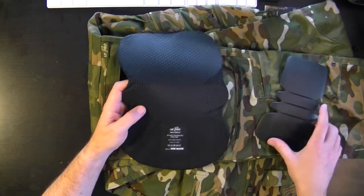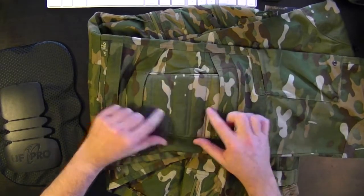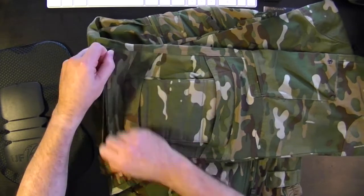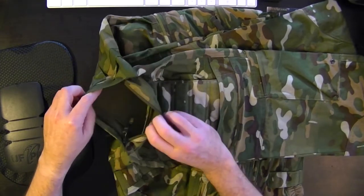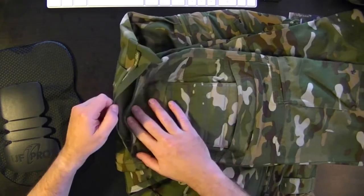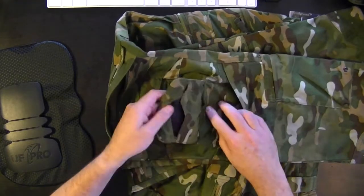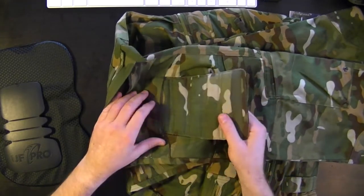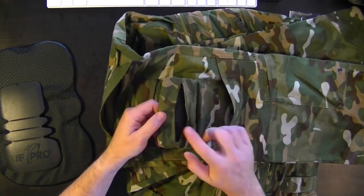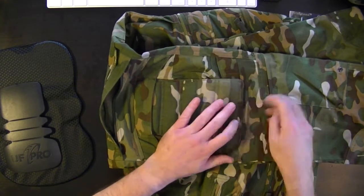So right now, how this all works: there are pockets behind the knee pad section. One of them is accessed from the top via a zipper, which can also be left open for ventilation — you can see the mesh area in there. The other pocket is right behind that section of quilted padding.